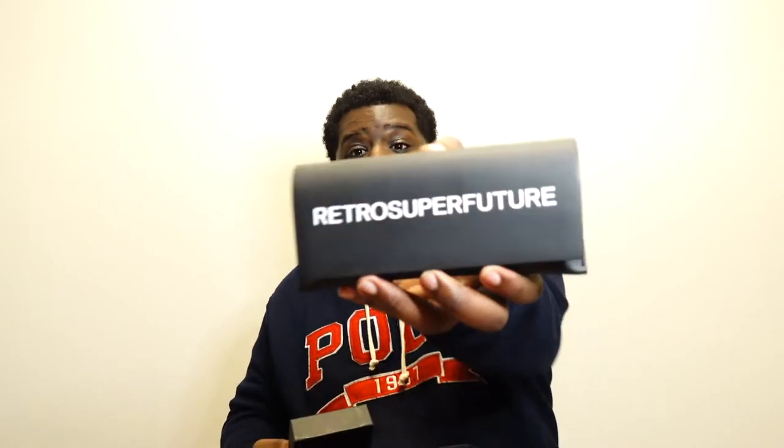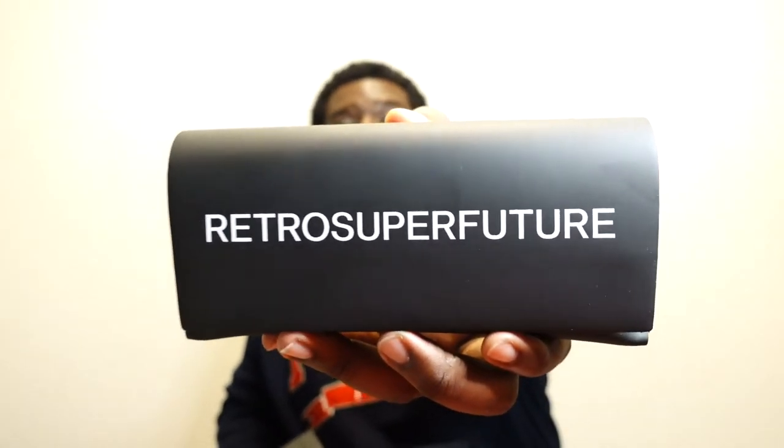A lot of people say these are like Ray-Bans, but I actually think they're better. I wasn't really a glasses guy until my stepdad got me a pair of Esachi sunglasses — after that I started doing a lot of research on eyewear. These are the second pair I've picked up. Check out Retro Super Future on Instagram — pretty cool brand.